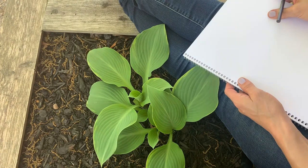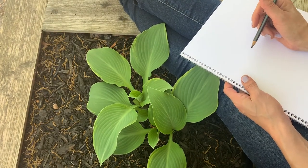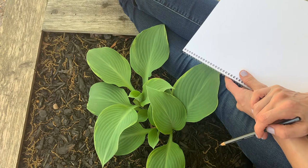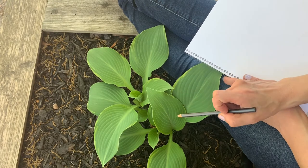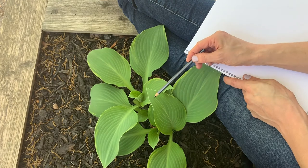So my remote control — I said robot method, but really it's more of a remote control. As I said before, your eyes are your most important tool as a scientist or an artist. And I'm going to use my eyes to watch and closely observe this leaf right here.